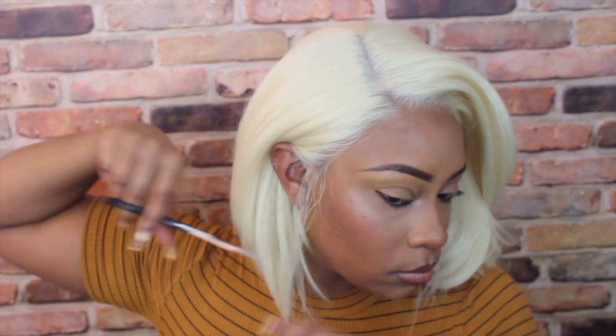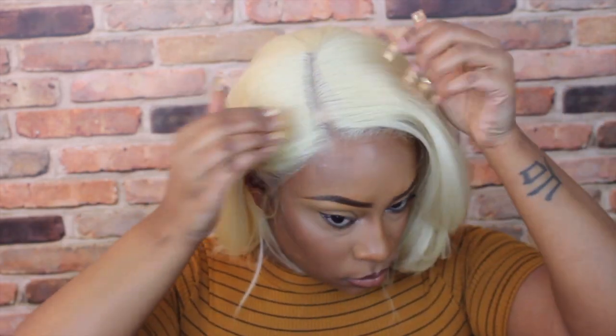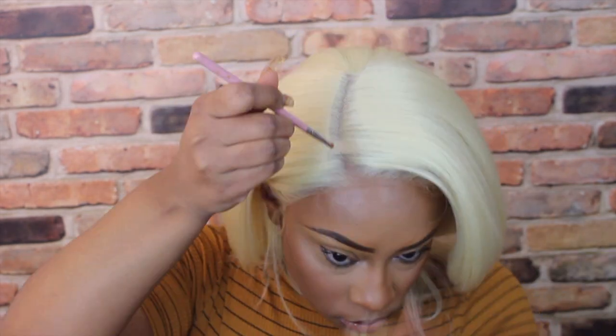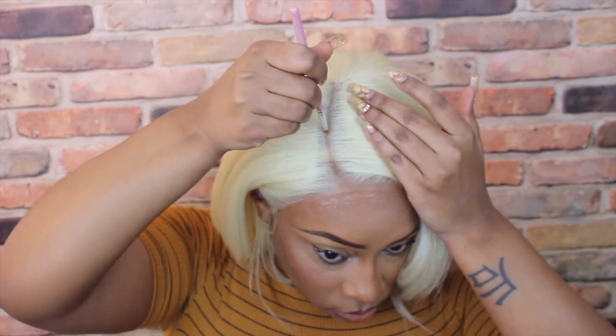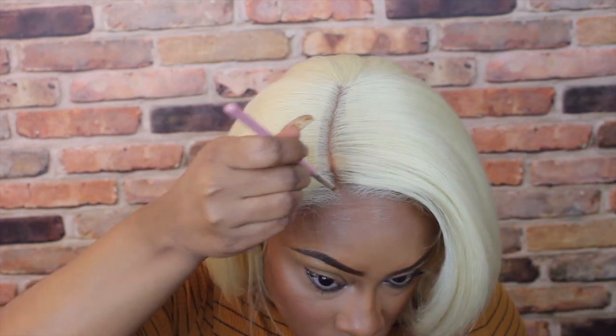To further melt this lace and conceal it, I'm going to go in with my powder. I like to use my contour powder instead of my actual face powder, because right up there at the forehead is where I usually contour anyway. I'm going in with some more powder into the hairline to conceal the cap underneath. I'm also going to pronounce that part a little more. The parting space is amazing — you get a really long curved part on this unit, which works really well for this style and looks so natural.